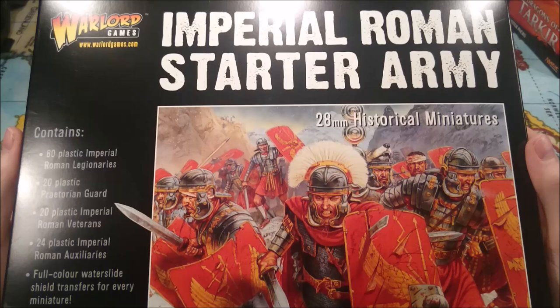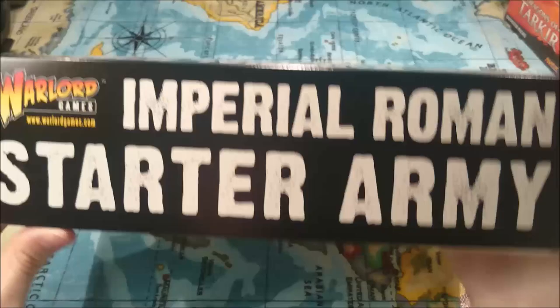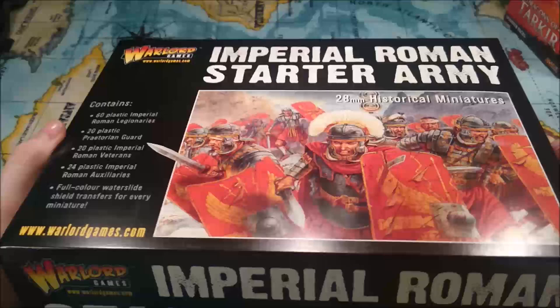Hello everyone, it's Vincent1989 from Blitzkrieg Brushes here and I am going to be doing an unboxing and review of Warlord Games' Imperial Roman Starter Army for their Hail Caesar miniature rule set. This is the box here. It's quite a nice sized box, which is good because it means there's lots of nice miniatures inside. The packaging is quite professional. There's nothing on the back, which I think is an opportunity missed, and it also doesn't come shrink-wrapped, which makes it seem less premium than I believe it actually is.